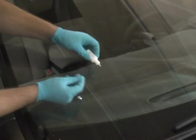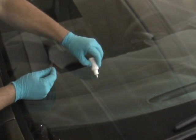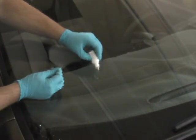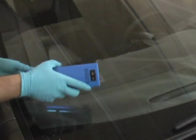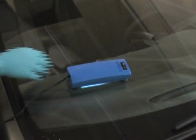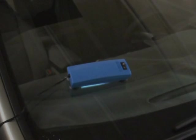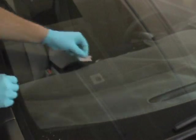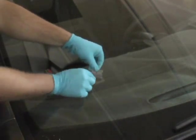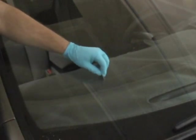Apply two to three drops of Glass Technologies Diamond Clear Pit Filler to the surface of the break, followed by a one inch strip of pit tape or pit square. Reapply Glass Technologies UV curing lamp to the break and allow it to cure for approximately three minutes. After three minutes of curing, remove your UV lamp from the glass and remove the pit tape or pit square from the glass.